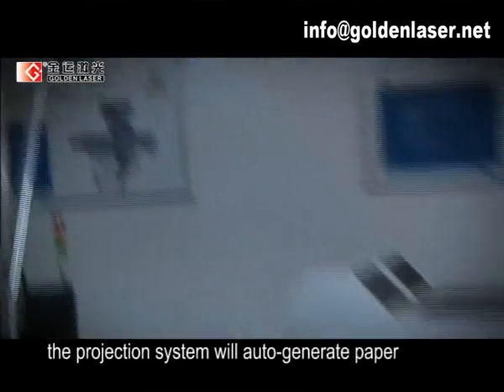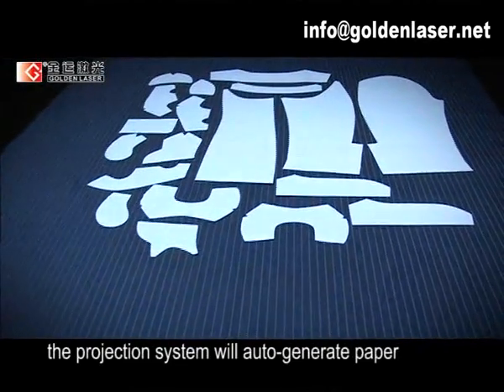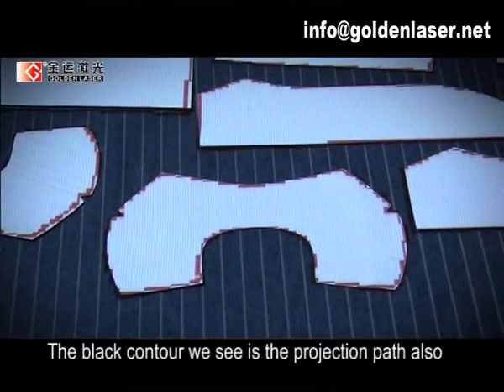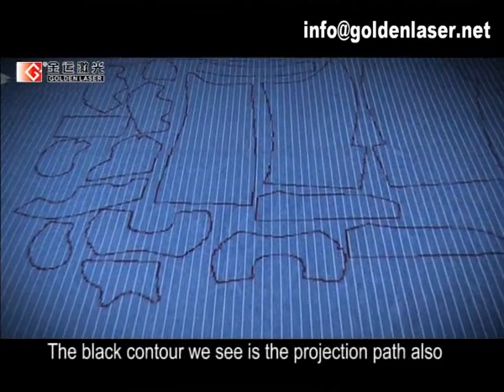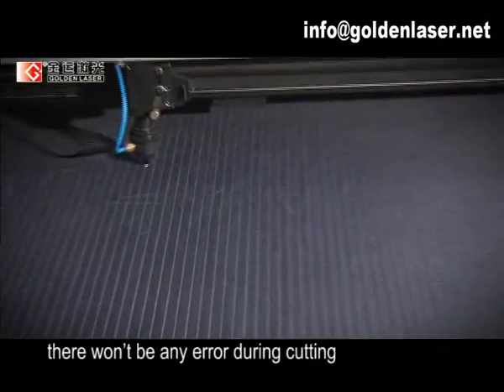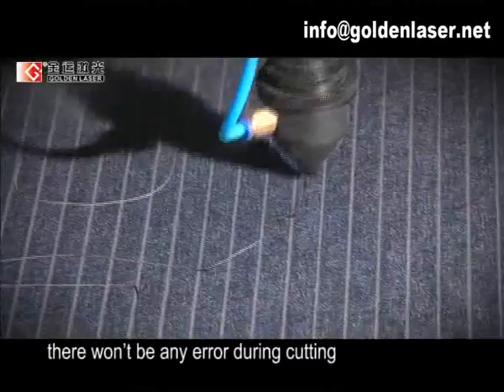In the meanwhile, the projection system will automatically generate the paper pattern cutting path. The black contour we see is the projection path, which is also the laser cutting path. For the precise positioning, there will be no error during cutting.